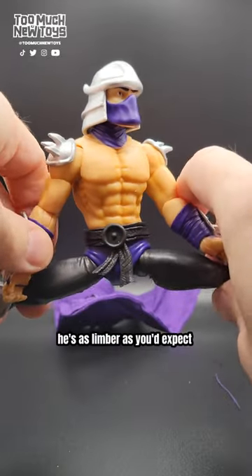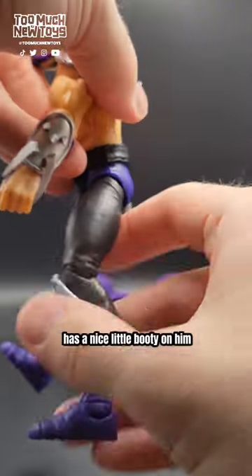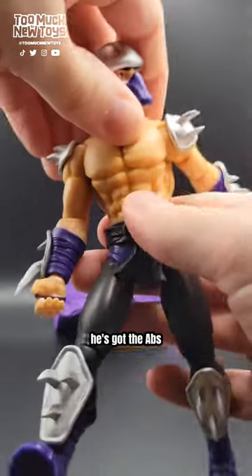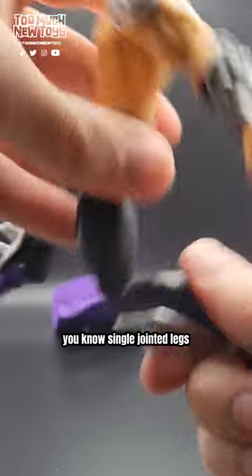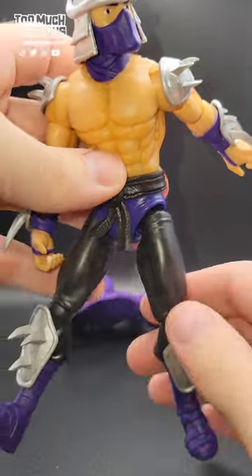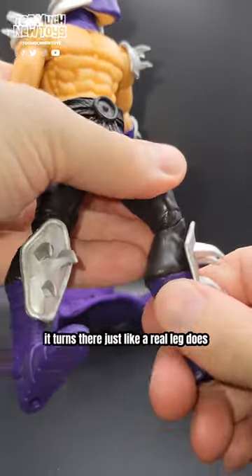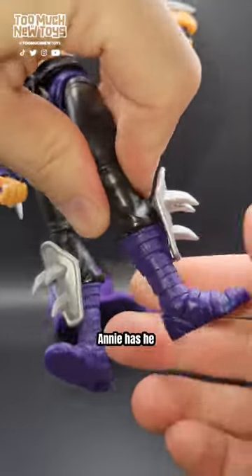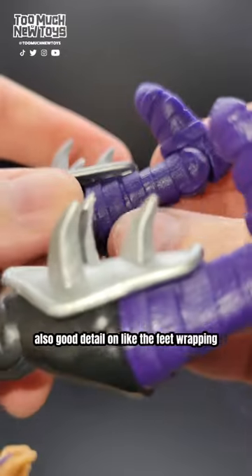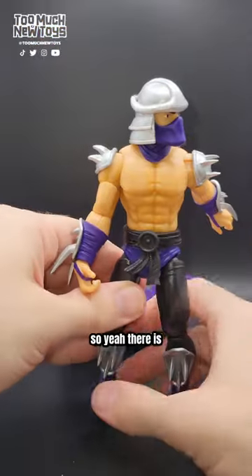His legs are as limber as you'd expect and hope Shredder to be. He kicks back far and kicks forward really good. No ab crunch, folks — he's got the abs but no ab crunch. He has single-jointed legs with a thigh swivel. The knee also turns just like a real leg does. He has a boot cut too, and good detail on the feet wrapping — they go up, down, side to side.